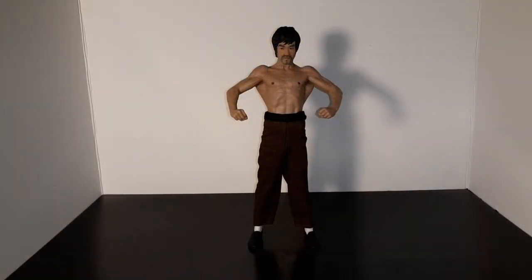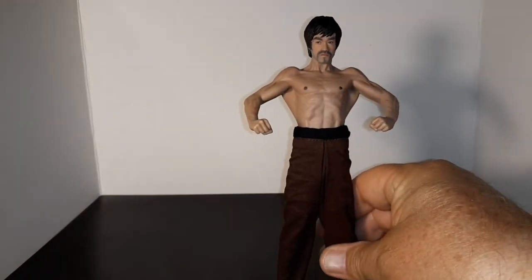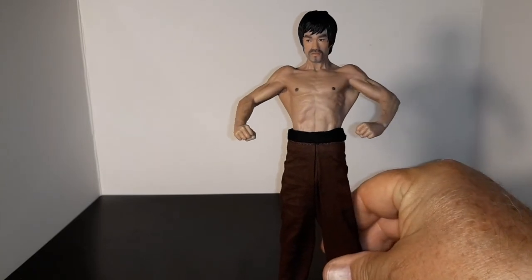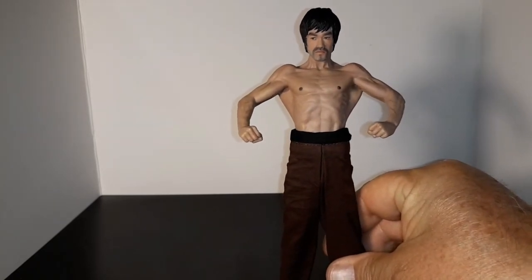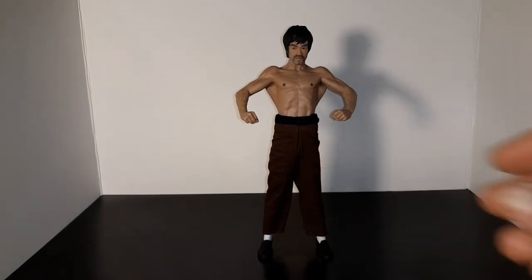Here he is once again with his bearded face on - he looks pretty awesome, really a great figure. I'm glad I got him. I hope you enjoyed this video, it's kind of just to check him out. He's a neat guy - he'd give you the one inch punch and set you right down.